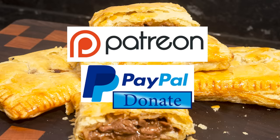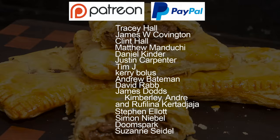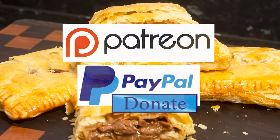As promised at the beginning, here is the latest list of my Patreon and PayPal supporters: Tracy Hall, James W Covington, Clint Hall, Matthew Manducci, Daniel Kinder, Justin Carpenter, Tim Jay, Kerry Bolas, Andrew Bateman, David Rabb, James Dodds, Kimberley, Andre, Riffelina Kurtajaja, Steven Elliott, Simon Nibel, Doomspark, and Suzanne Seidel. Thanks very much guys — I really do appreciate all that you do in supporting the channel.